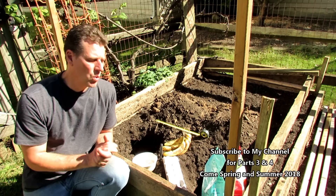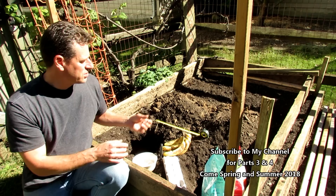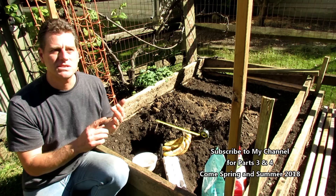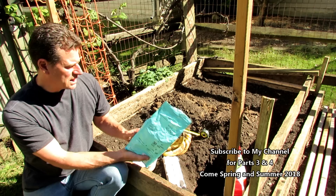Now why does this work? This works because it's basically an organic fertilizer. Bananas and the banana skin have potassium, phosphorus, sulfur, calcium, and magnesium, plus different things to feed the soil life and the worms. The egg has calcium, nitrogen, phosphorus, magnesium, zinc, copper, and other vitamins. So you're basically just feeding this organic fertilizer.